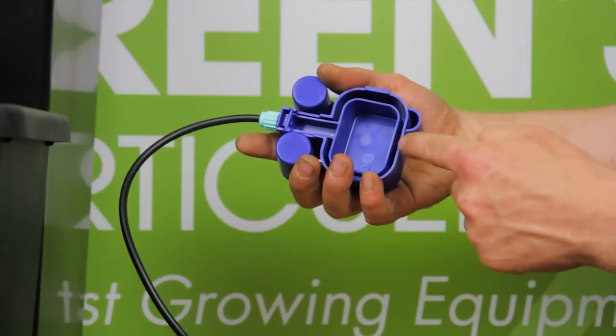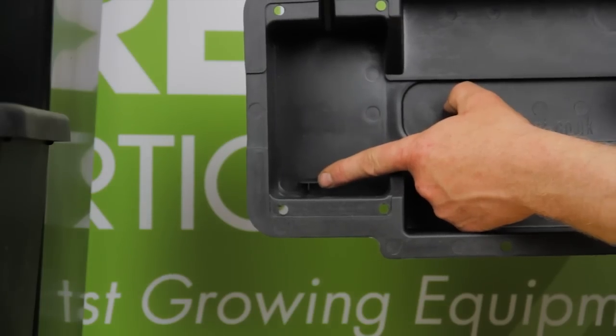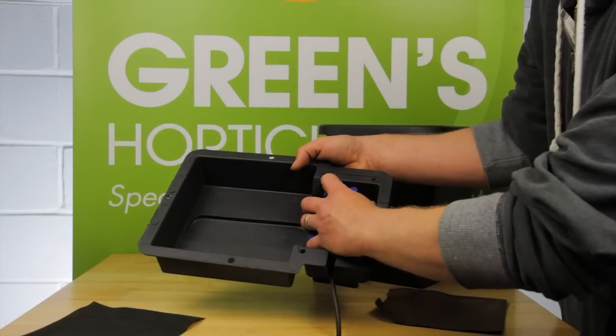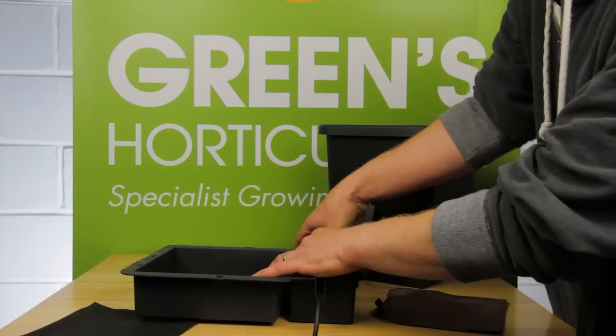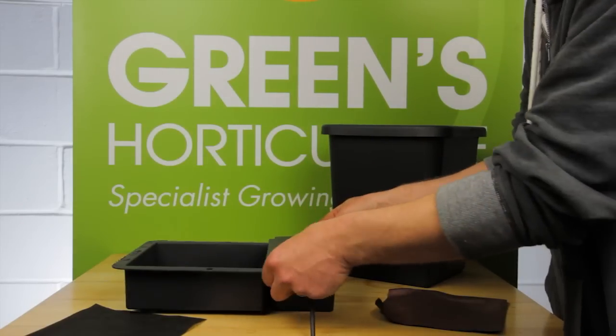The D-shaped space on the rear of the aquavalve locates onto the fixing point in the tray. Push it into place to secure the aquavalve. Now fit the tray lid.